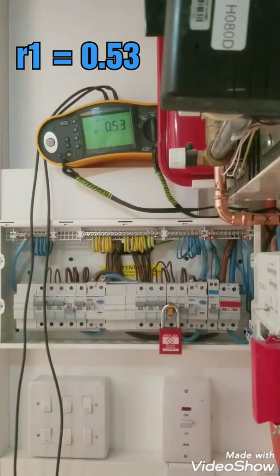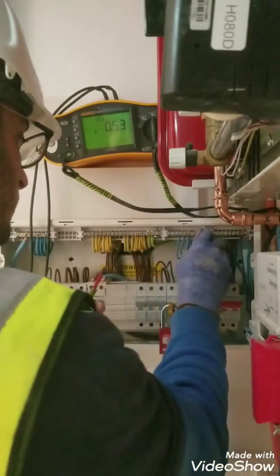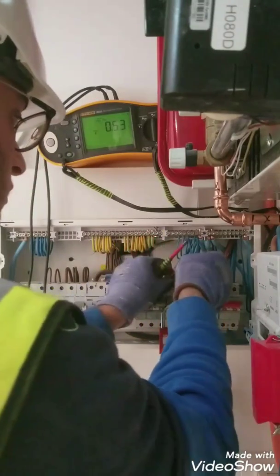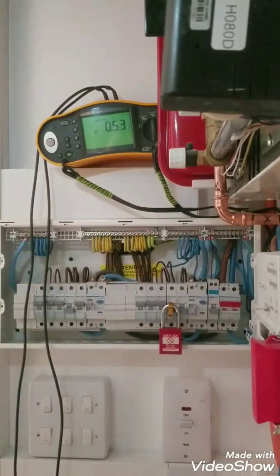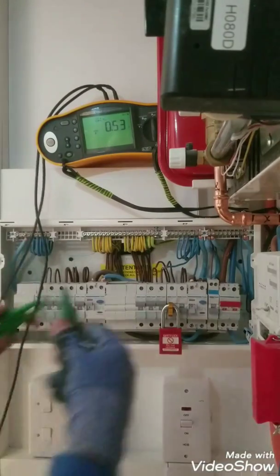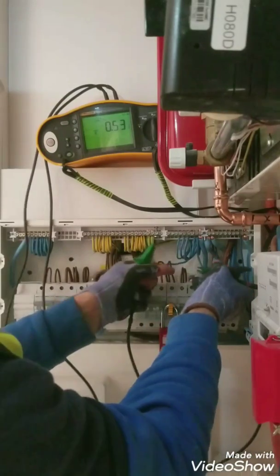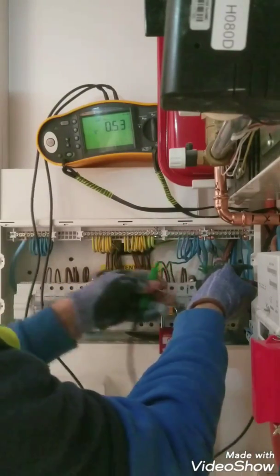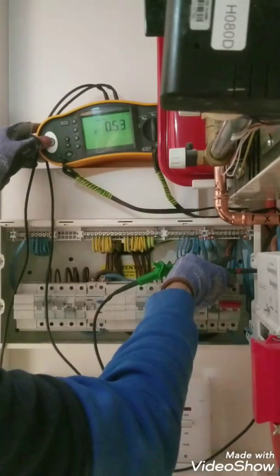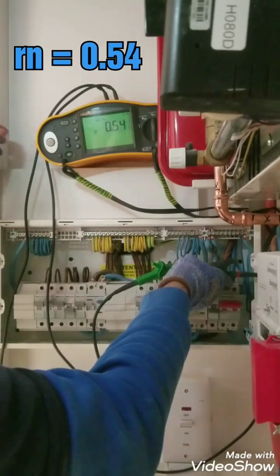And I'm going to disconnect the neutral. As you can see, we test again end-to-end — this would be small rn. The reading is 0.54.